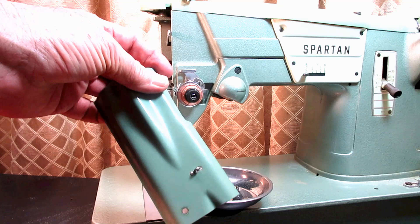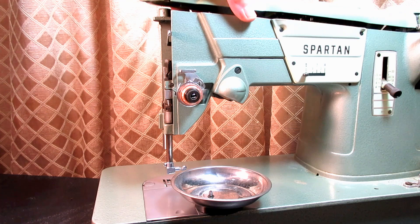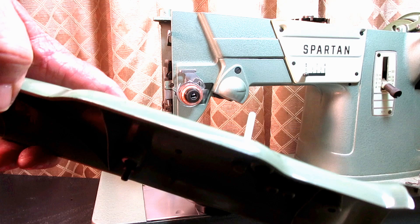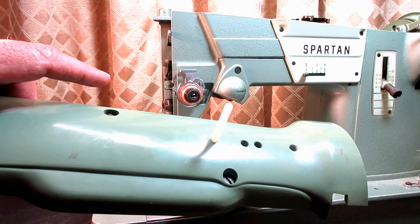To begin the process, you need to remove the face cover, or the nose cover, that's here. My machine is just held on by a thumb screw, so I took that off. I also took off the top arm cover. On mine, there's two screws — one near the spool pin and one in the middle of the arm cover. I loosened those two screws and pulled the arm cover off, because we have to take the needle out the top of the machine.